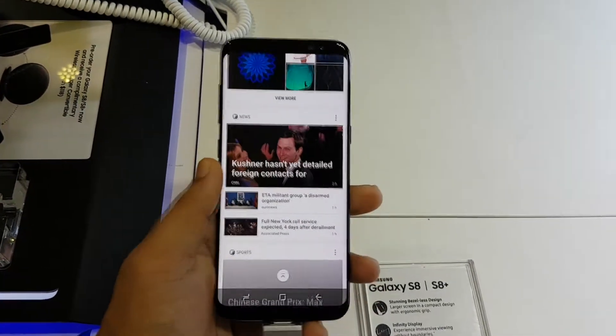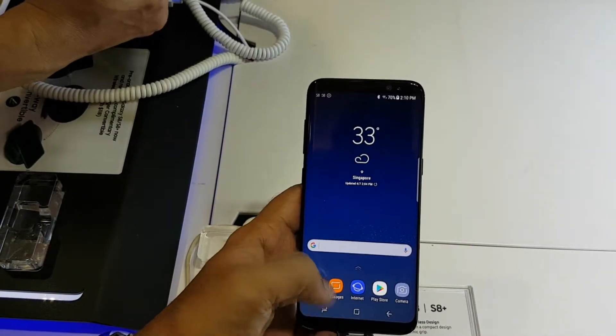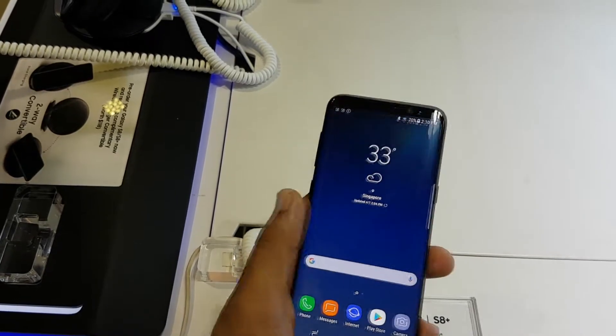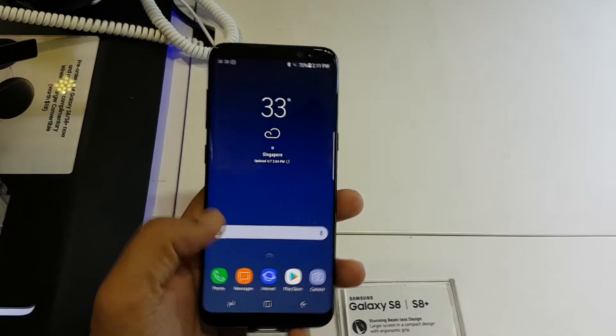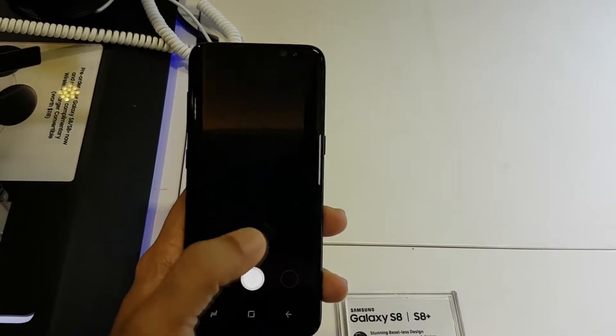But for me, the most essential feature that I think is missing is the double-tap the home button to launch the camera. I started loving that feature in my S7, and I'm very disappointed to see that with the absence of the physical home button, there's no way of getting around that.